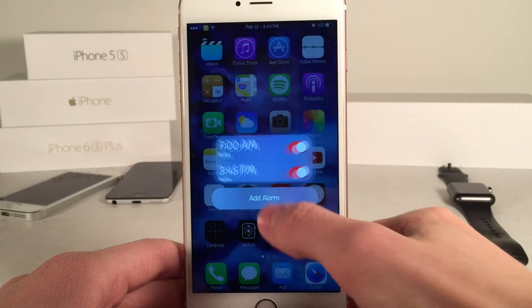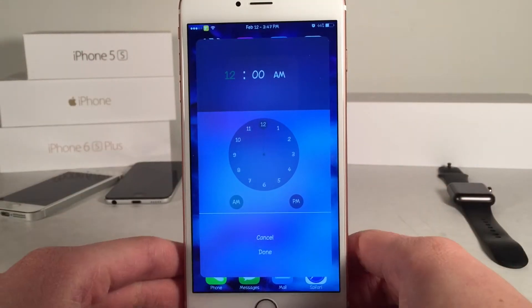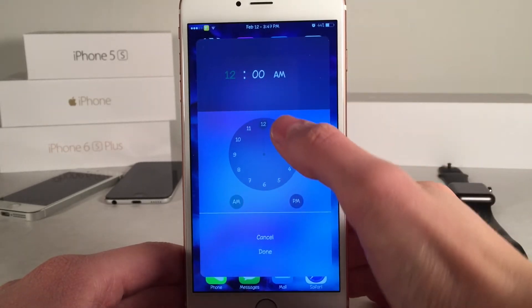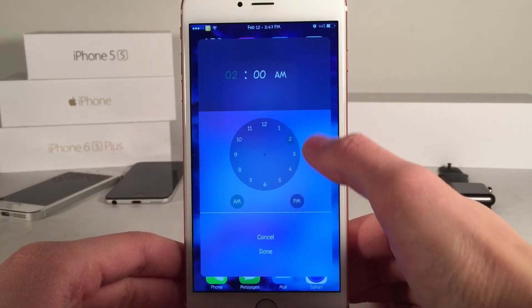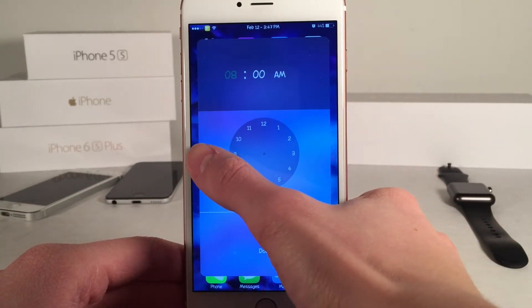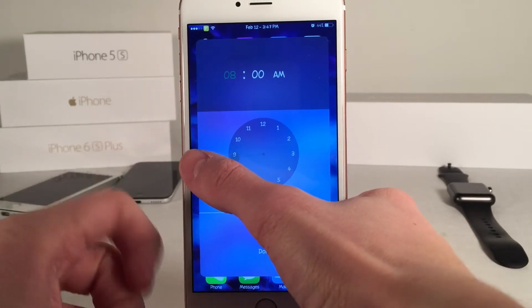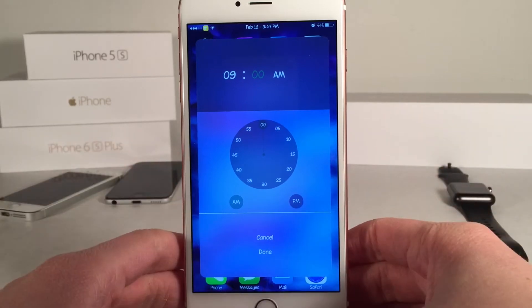Let's go ahead and select 'Add Alarm' and create a new one. As you can see the creation interface looks very nice. For the first slot — the actual time — you can drag the handle around or just tap the numbers. I'm going to drag it to, for example, the nine here. Just make sure that up at the top it reflects the time that you want, and then release your finger. There you go — or you could just tap.